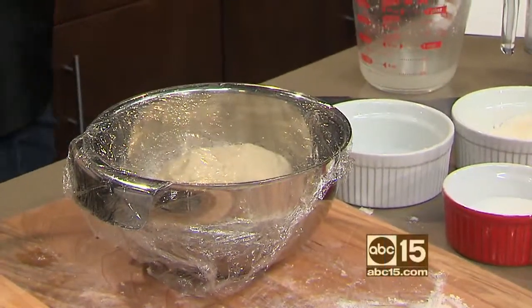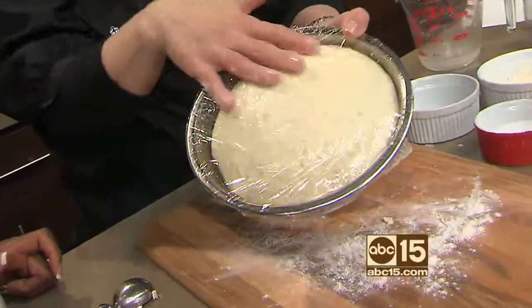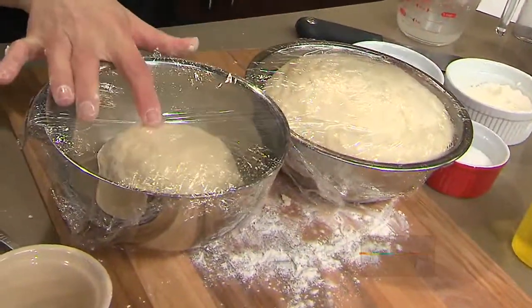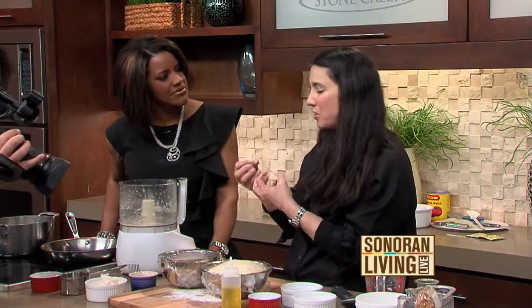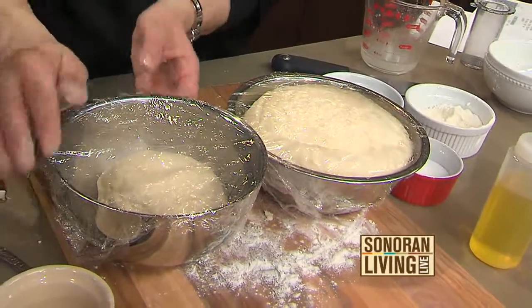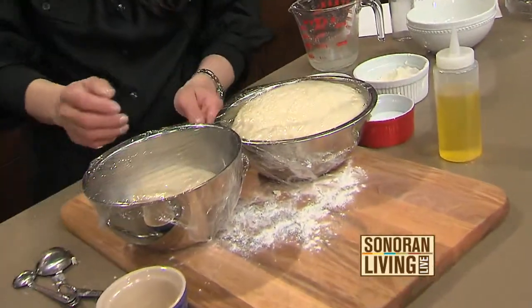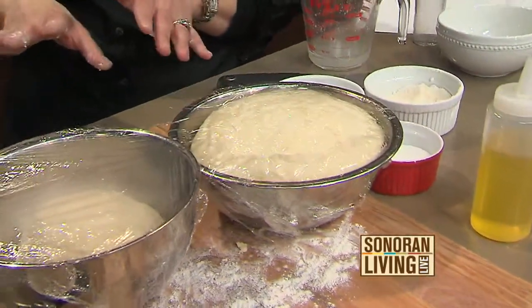I did this this morning for all of you. It sits now for an hour to two hours. This is what it will look like — see how airy it is? That's the yeast, versus the dense. You can roll this out and you're going to get a real hard, thin crust. But now that it's risen and there's air in it, you're going to get a fluffier crust. So let it rest — just leave it alone, about one and a half to two hours at room temperature, no need to refrigerate.